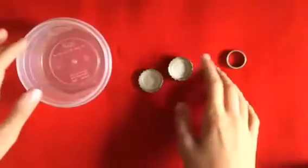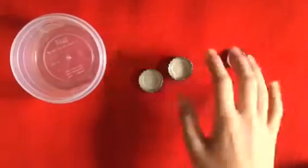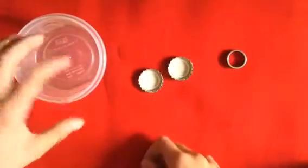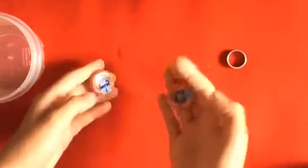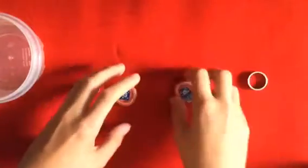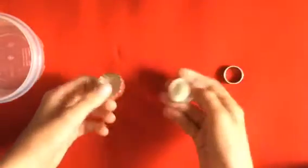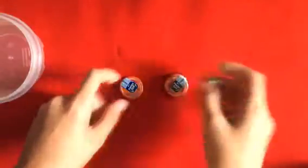Now let's get into the tutorial. For this trick you're going to need a couple of things: a solid clear container — you can use a glass or something like this kind of thing. You're also going to need two identical small objects that are magnetic, like these two bottle caps. They have to be magnetic for the trick to work.